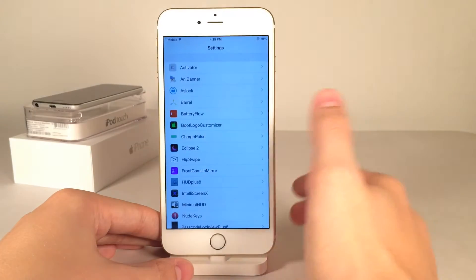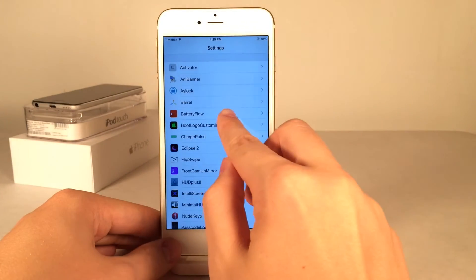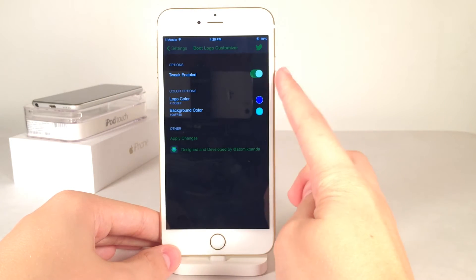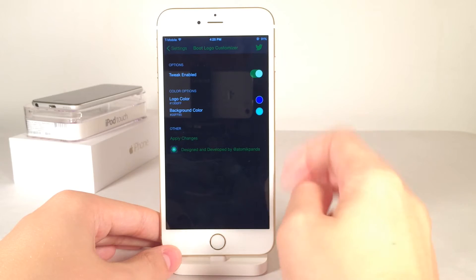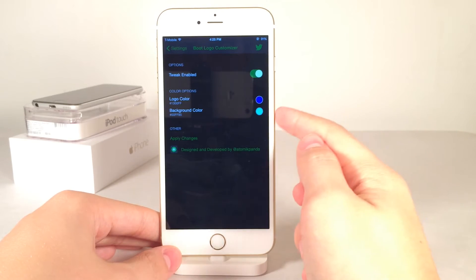If you open up Settings on your device, you will find the Boot Logo Customizer panel at the bottom. If you open this up, you can see it has a nice black redesigned settings panel — it looks very nice. At the top, we have the ability to enable or disable the tweak completely, and then we have two other simple options: the logo color and the background color.